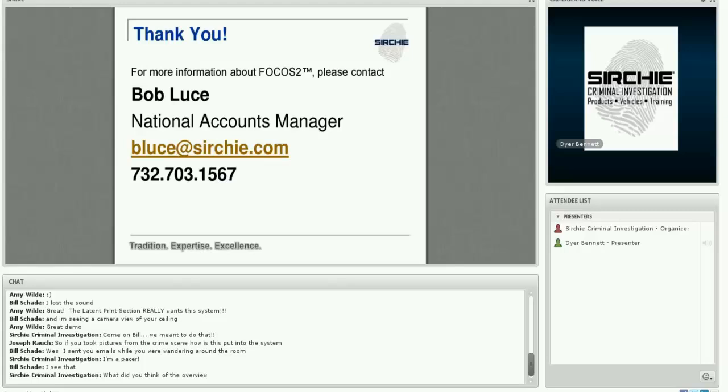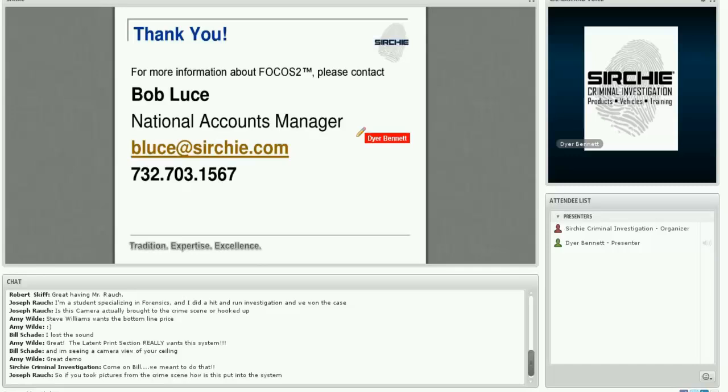If you have any questions or would like more information, please feel free to contact Bob Alouge — his email address and phone number are on the screen. We're going to hang out for a few more minutes in case there are any other questions. Thank you very much for taking time with us today to go through Focus 2. We hope you found it informative and have some interest in this product, and we'd be glad to quote it to you. Thank you.